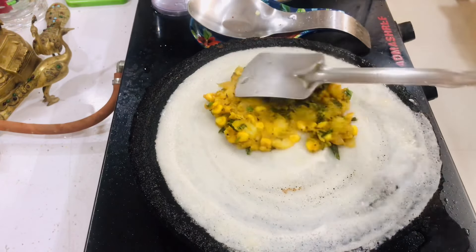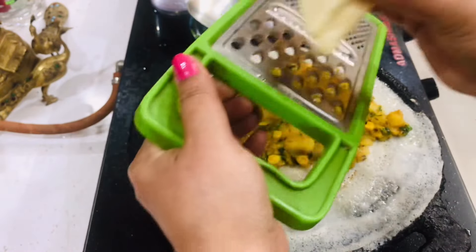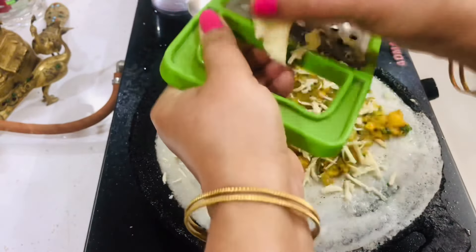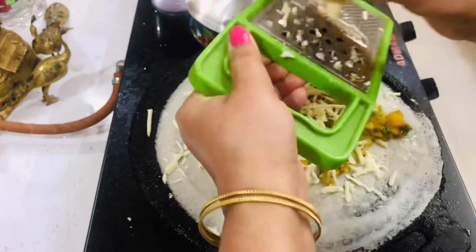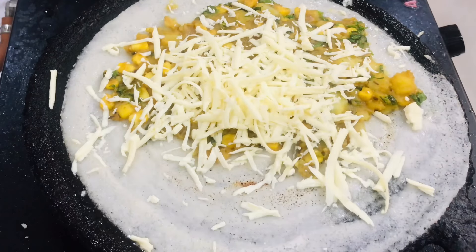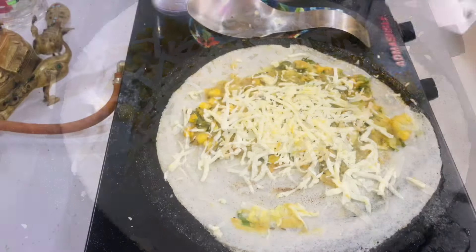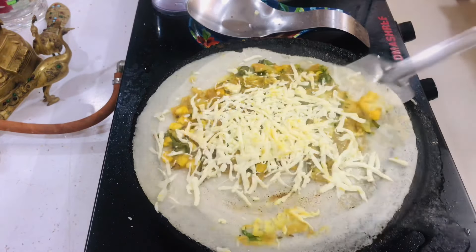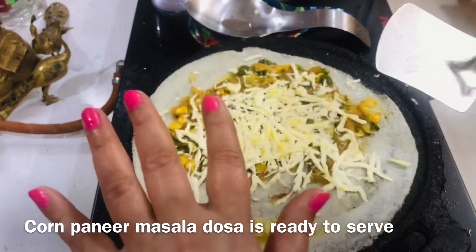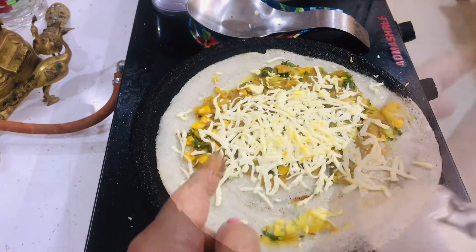I'm going to add a little bit of grated paneer. If you want to add a little bit of grated paneer, you can add a little bit of brown. When you want to add paneer, you can add it to the pan. Let's fry for 10 seconds. Then we'll fry in high heat.